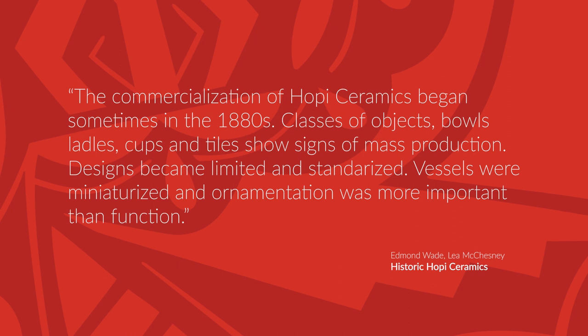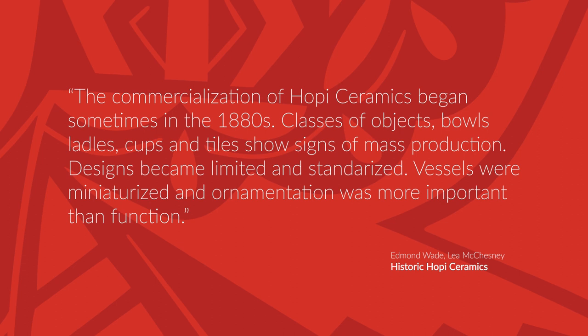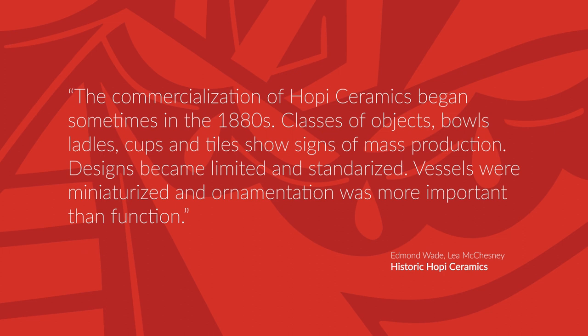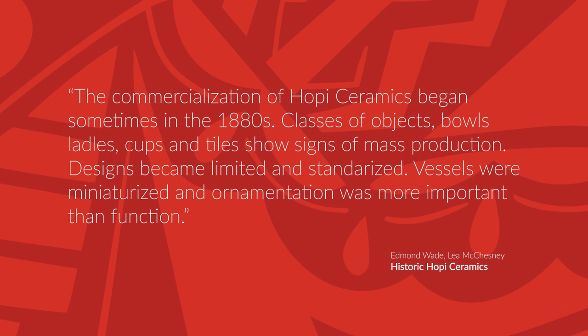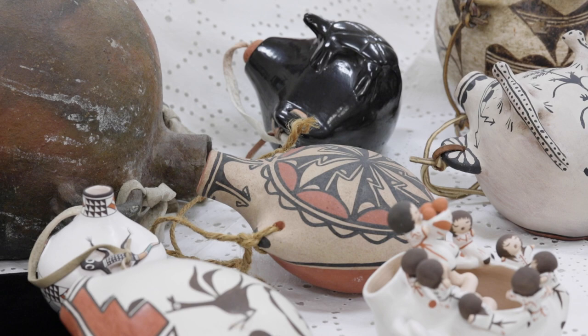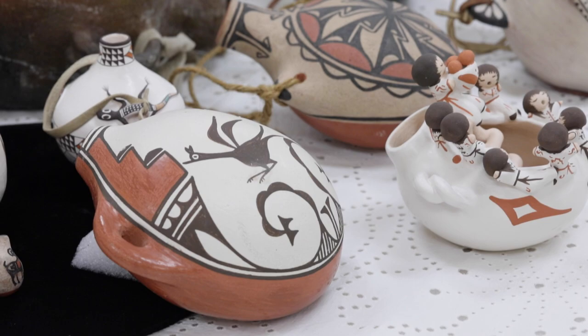In the reference book titled Historic Hopi Ceramics, Edwin Wade and Leah McChesney write: 'The commercialization of Hopi ceramics began sometime in the 1880s. Classes of objects — bowls, ladles, cups, and tiles — show signs of mass production. Designs became limited and standardized. Vessels were miniaturized and ornamentation was more important than function.' It should be noted that many of these ceramics show no signs of use or wear.